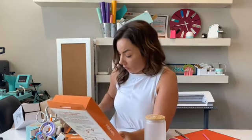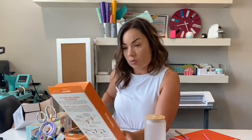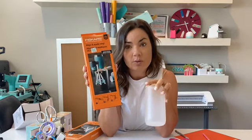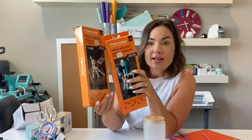They have it in two different versions. This one is for curved surfaces and it shows it being used with a tumbler — that's why I thought we'd do it with this mug. The other one is for flat surfaces, showing something like a piece of wood if you were making a sign. So since this is a curved surface, we're going to try to apply vinyl this way.